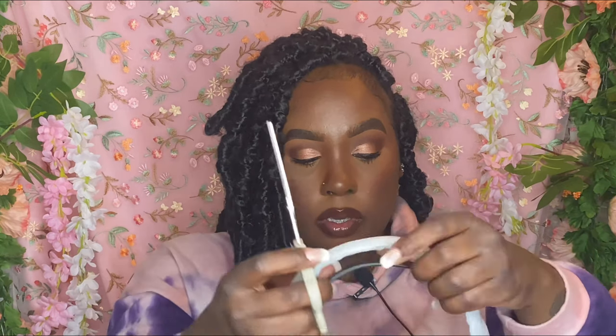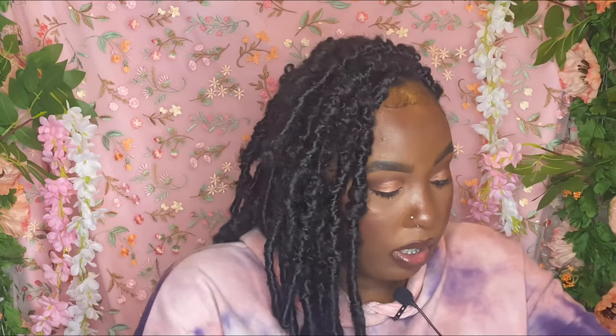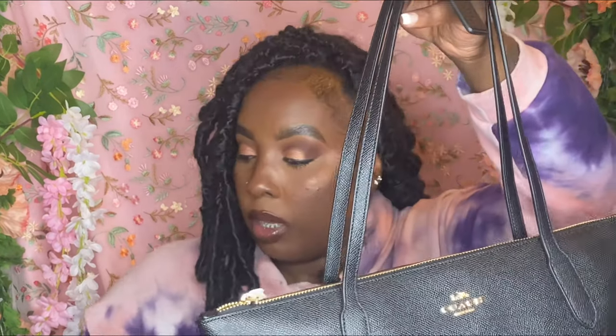I'm cutting off all the extra paper so you can really see how everything looks. I love the quality of this leather. I'll go through the name and everything once I get it all cut off. I just wanted a basic tote bag, that's why I got it all black — nothing extra. All right, this is how it looks with everything cut off.